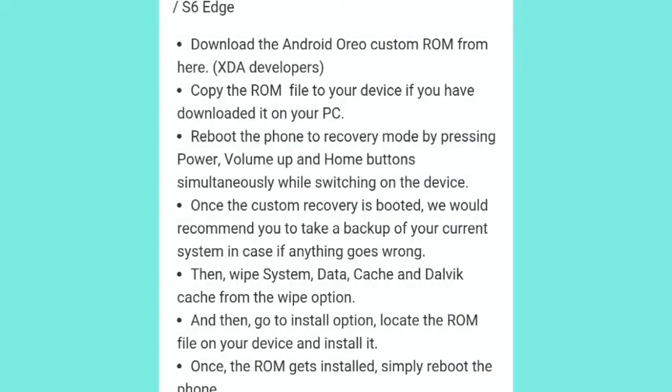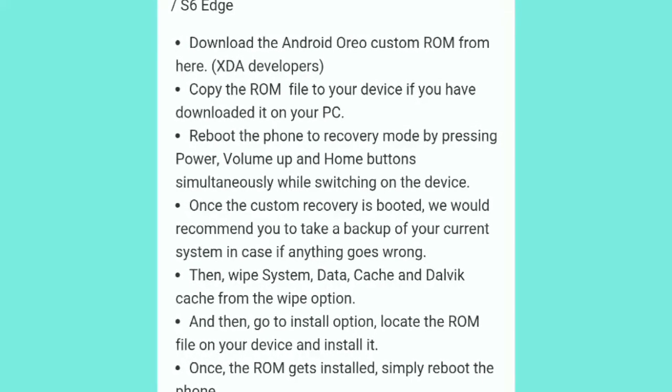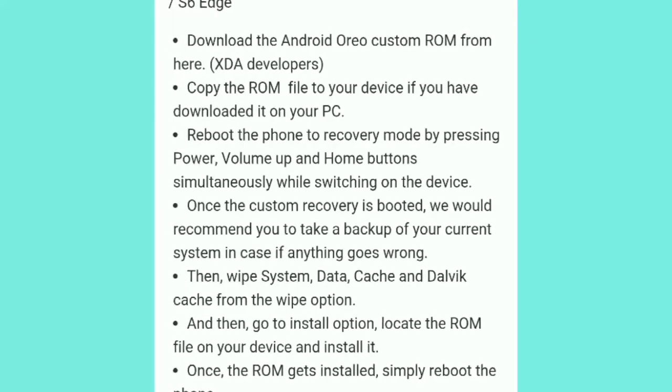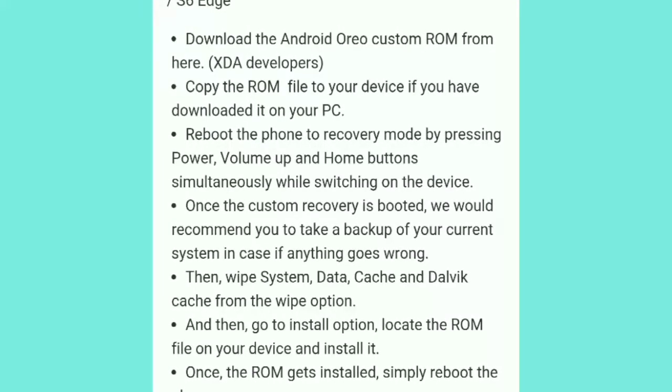You will need to download the Android Oreo custom ROM from XDA Developers — the link is available in the description below. Then copy the ROM file to your device if you downloaded it on your PC.